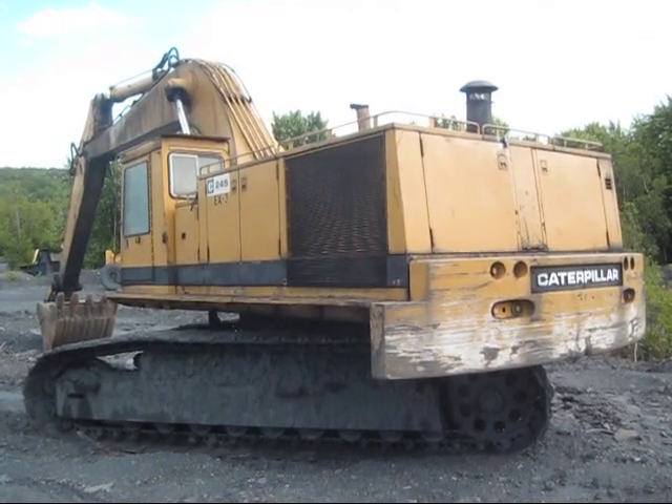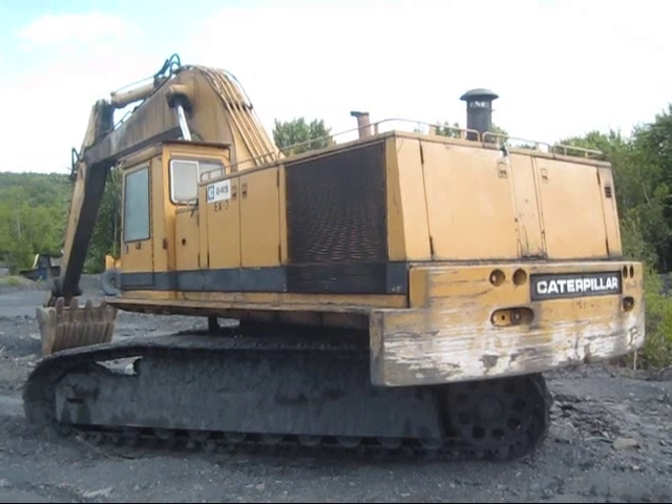But there she is — a 1979 Caterpillar 245 hydraulic excavator.